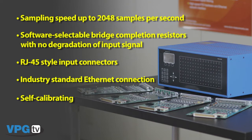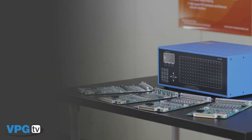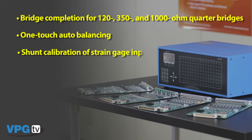Similar to the System 5000 and 6000, the System 7000 offers a strain gauge card, thermocouple card, high level card, and an LVDT card that each get combined with an analog input card. Bridge completion for 120, 350, and 1000 ohm quarter bridges is selectable for each channel. One touch auto balancing. And shunt calibration of strain gauge inputs that we use to correct for lead wire resistance.